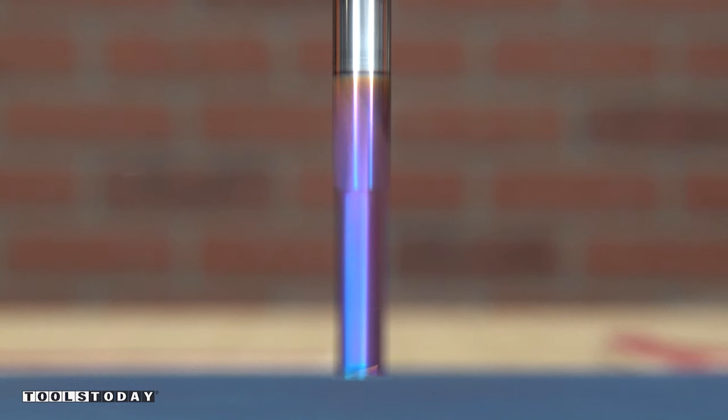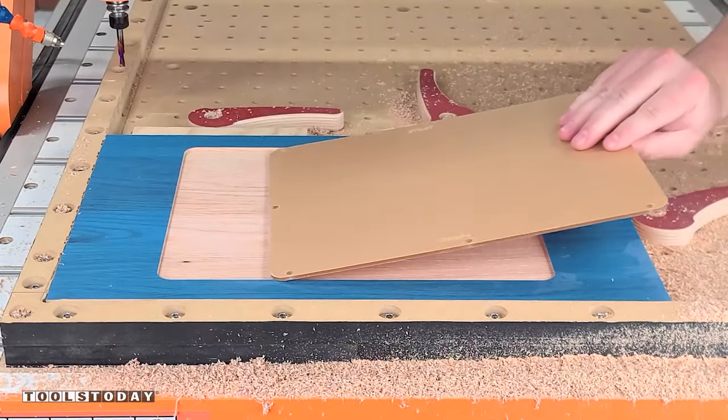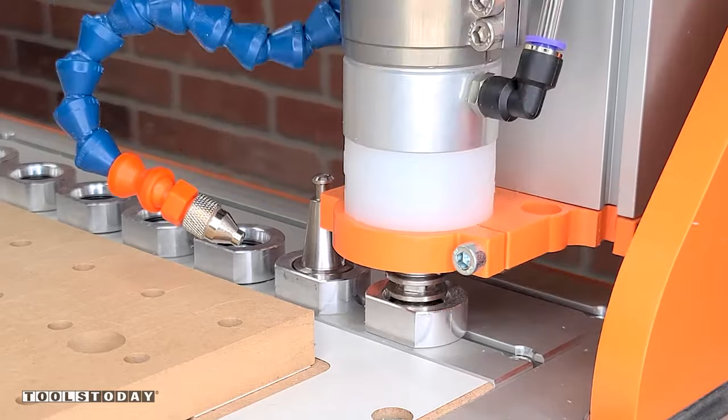We'll get some 3/4 inch oak down on the CNC and get that all clamped in place. Then I'll use the 46202-K quarter inch downcut bit to cut a pocket for that acrylic. Just testing the fit here — I do want a little bit of wiggle room so that way if there's any wood movement it won't crack the acrylic.